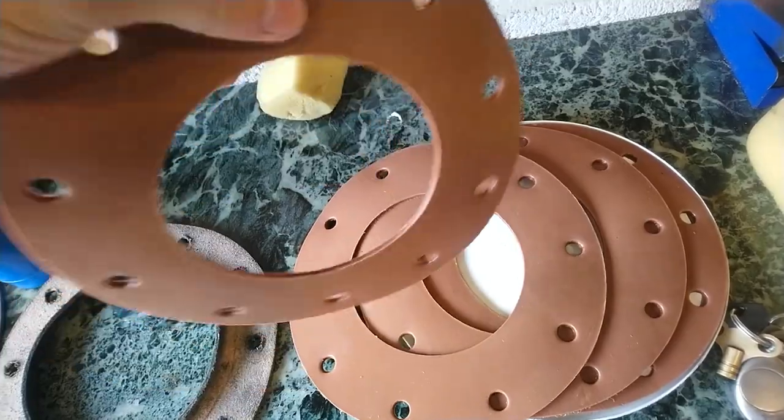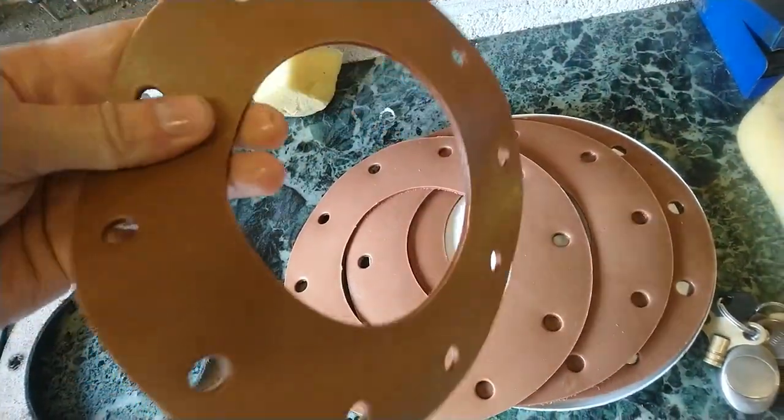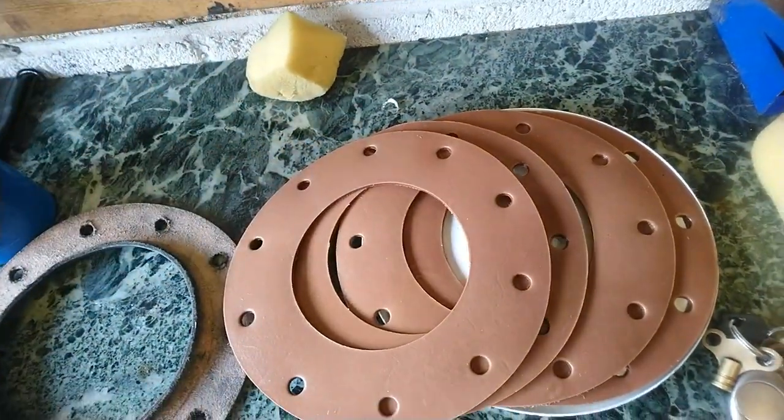So I've made a whole new set of seals out of some leather. I've soaked these in paraffin oil overnight to make them a little bit supple, and they're ready to be fitted.